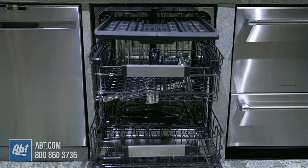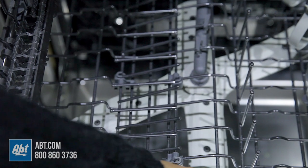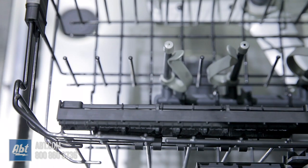It has 3 racks. The upper rack serves as a cutlery tray. The middle rack is nylon coated, height adjustable, and comes with 2 rows of folding tines, 4 bottle jets, and 2 half-stemware holders that fold away neatly when not in use.